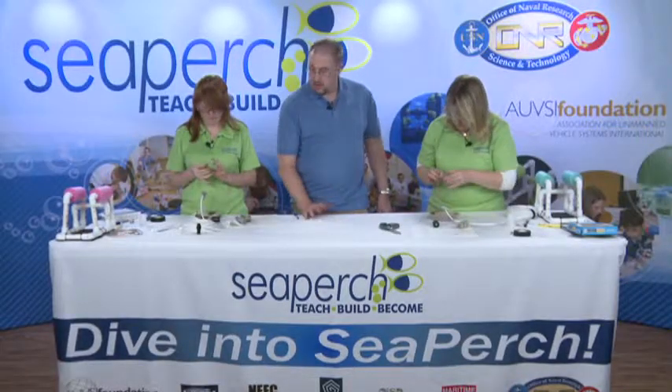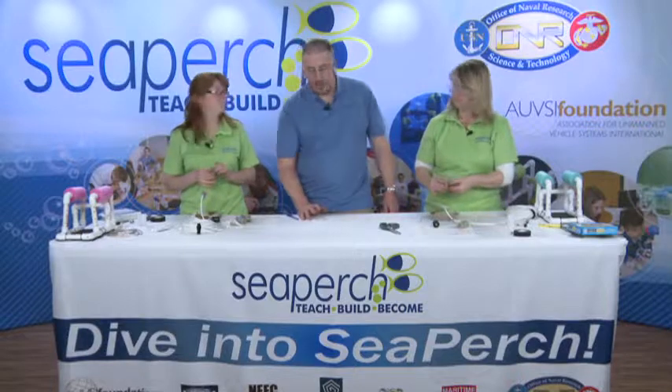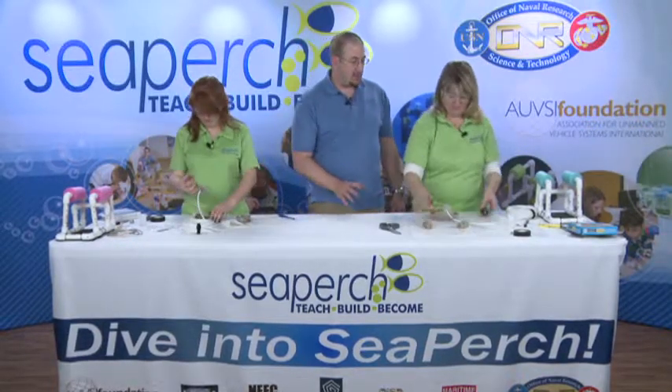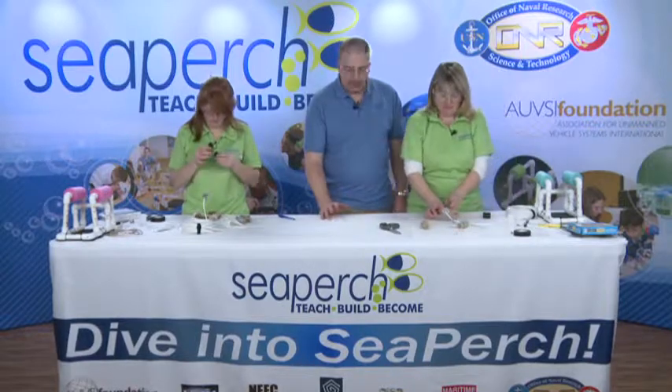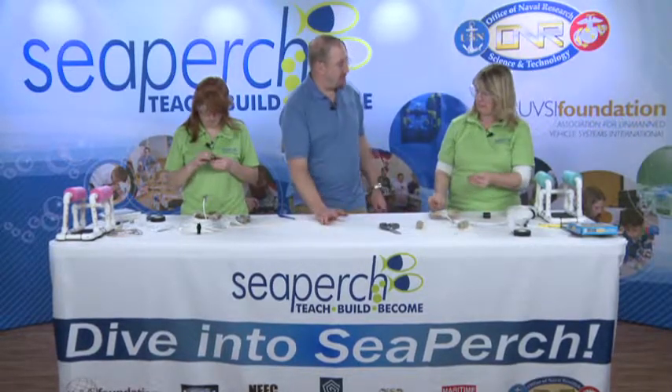Whenever you're doing this, it's always nice to work on a disposable tablecloth. Because no matter how good you are at this, you're always going to get some on your work surface. In this case, we're working on a nice paper work surface and we'll be able to throw this away when we're done.